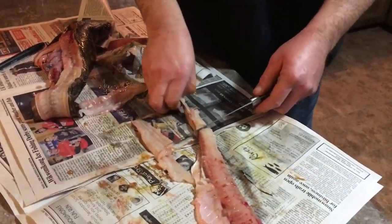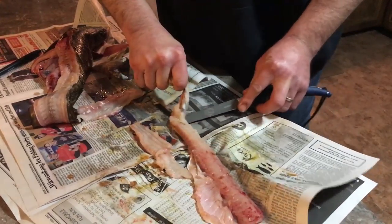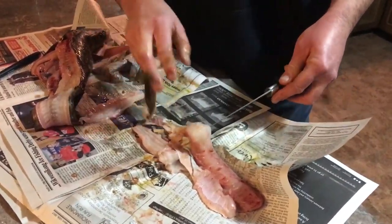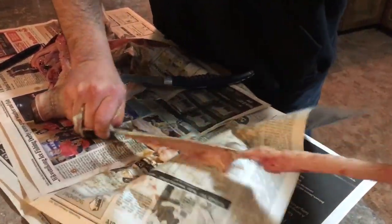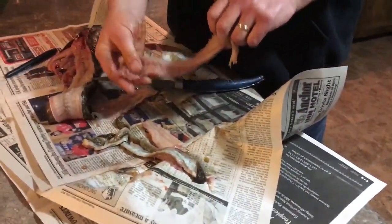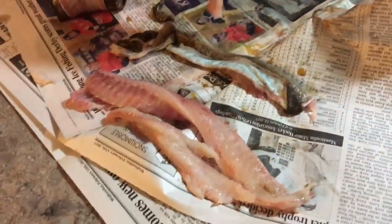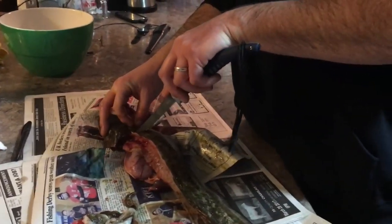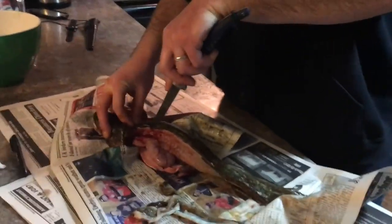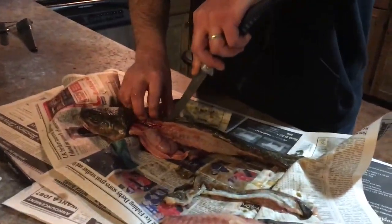They're particularly slimy creatures. Yes, very slimy but good tasting — I believe in my opinion they're the best eating fish. And there you have it, voila — one side of a Ling, clean.